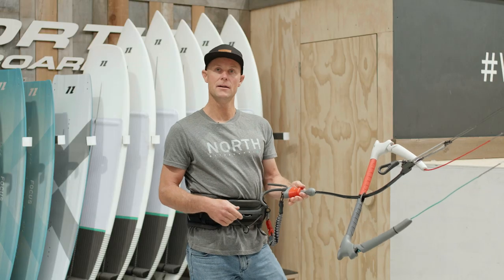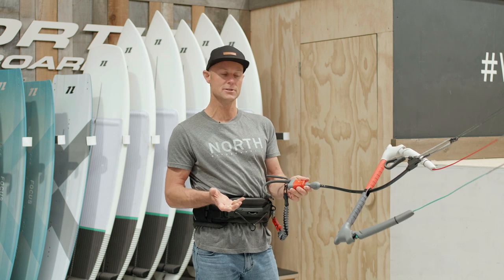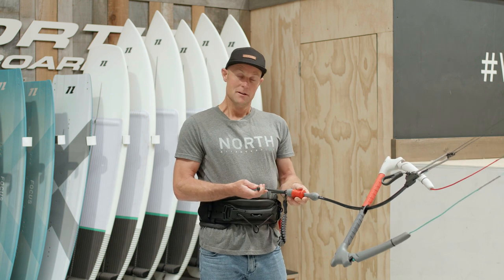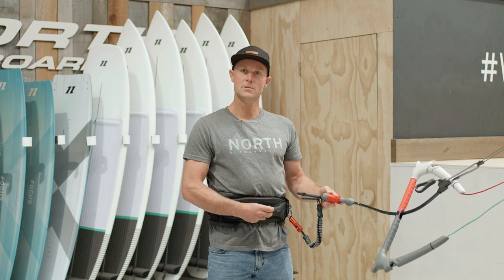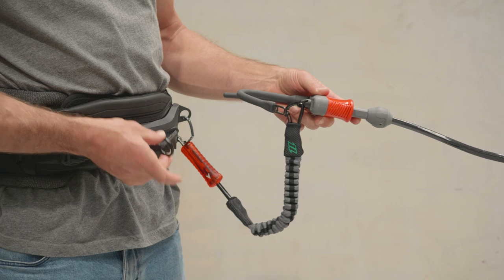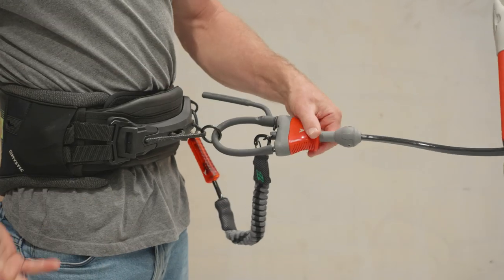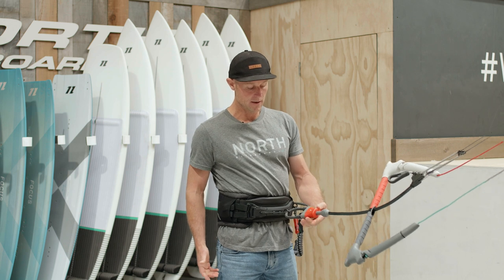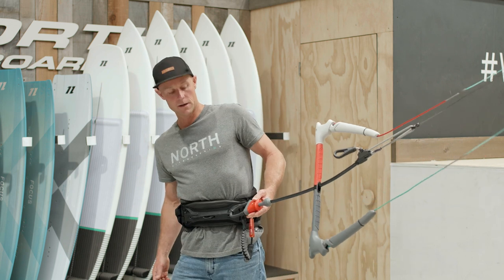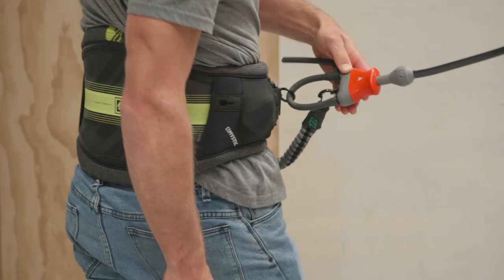The cool thing about our standard freeride loop that comes complete with our control system is that you can fasten it to the Mystic Stealth Bar as a rope slider also. It comes with this little ring, so you can just thread it through — it's easy to connect with our Connect system and you're ready to ride. I use this when I'm foiling or wave riding and find it super handy.